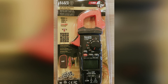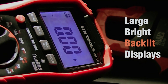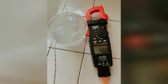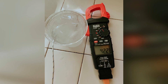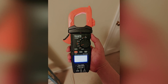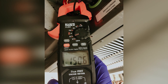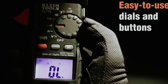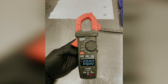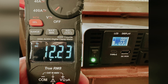The backlit display is invaluable in tight or poorly lit areas, ensuring you can always read measurements clearly. With auto-ranging and true RMS technology, accuracy is guaranteed, simplifying your tasks significantly. Thoughtful design elements like the integrated work light and convenient test lead holder on the clamp side allow for seamless accessibility. Durability is another strong point — the CL 800's IP40 ingress protection and 6.6-foot drop rating mean it can endure the toughest job site conditions.